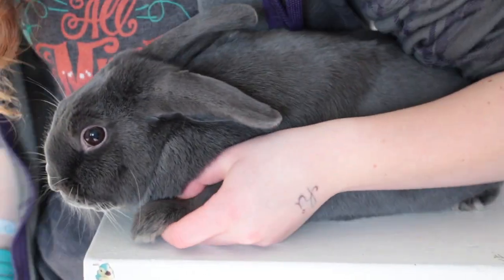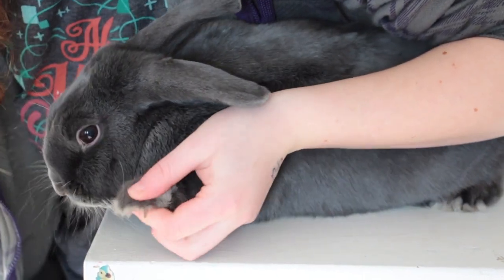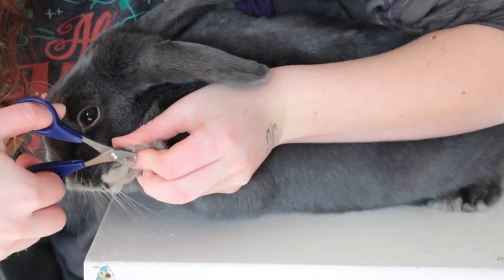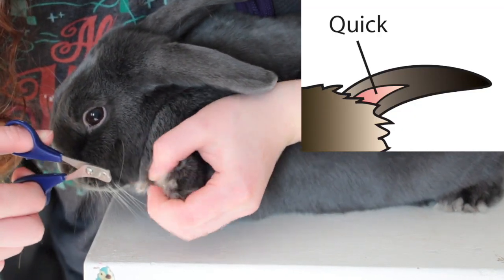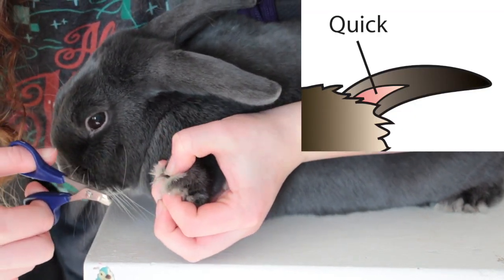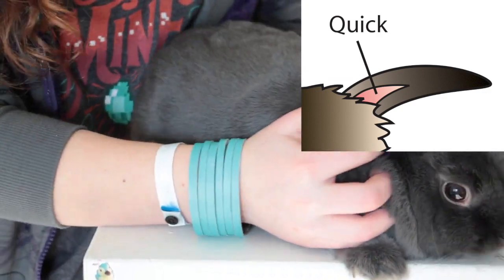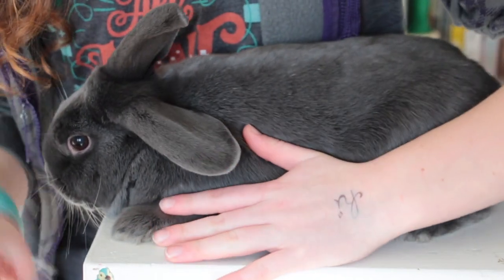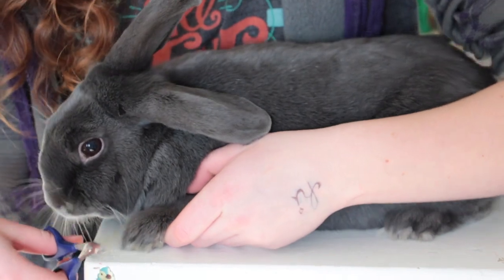I just grab his paw like this, standing behind him, find his nail, and clip a little bit away from the quick. I'll put a picture on screen so you can see. With most bunnies' nails you can see the pink from the white pretty easily — just clip a little bit away from the pink. The left side of Storm is easier for me because I'm a righty, so reaching over him like this is a lot easier.